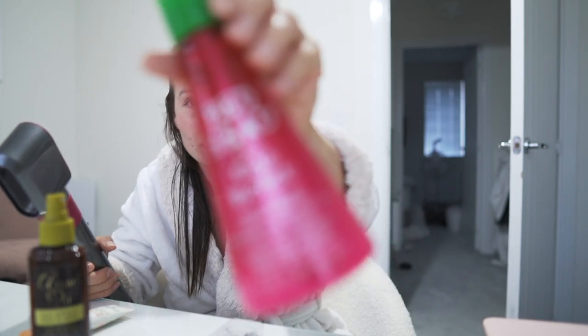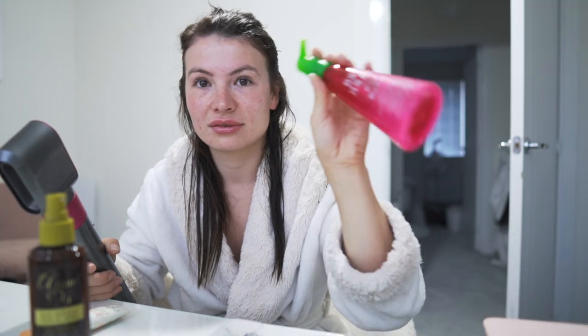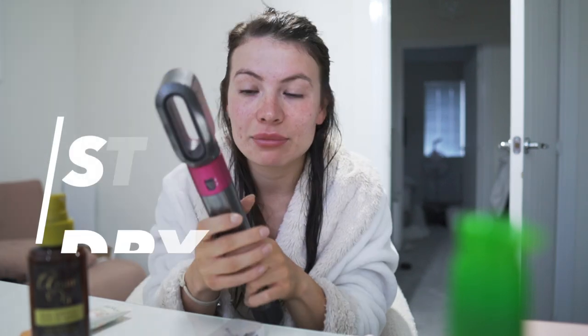Another thing I've always done for about two years is I put this leave-in moisture conditioner on. I don't know if it actually helps but I've just got into the habit of putting it on. First step: dry the roots.